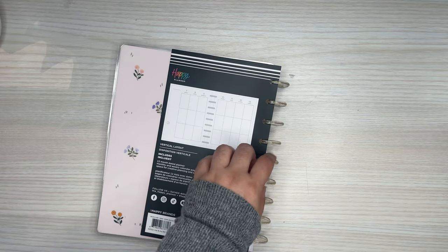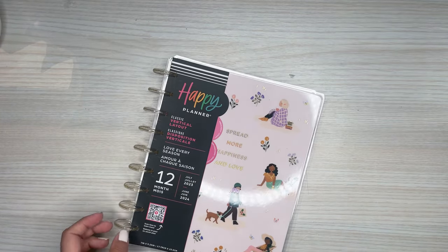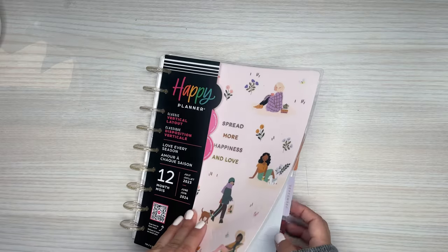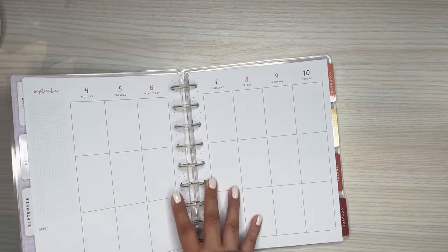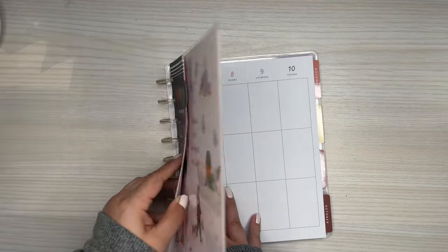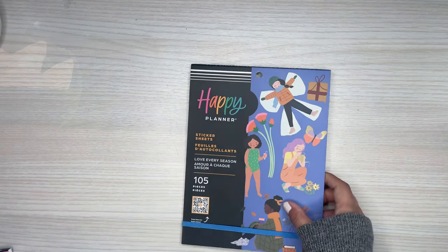Again, if you like seasonal planners, I like to keep these and pull sheets from them when I do a seasonal spread because they will match very nicely with spreads that I plan on doing for a seasonal theme. Excited to use that one. Now going into the sticker books — I'm going to go through this one first. It is the large sticker book.